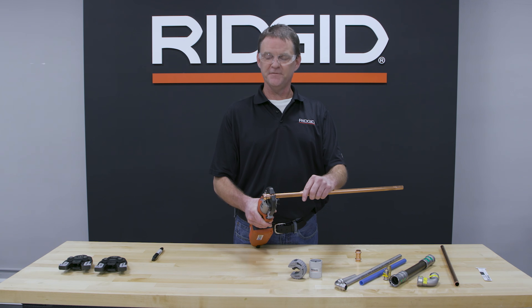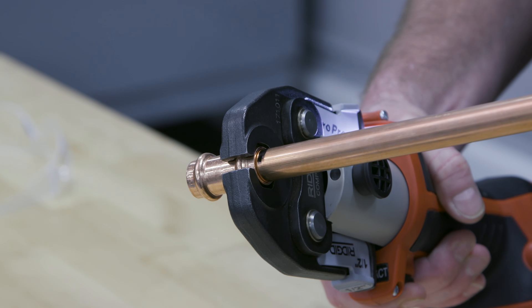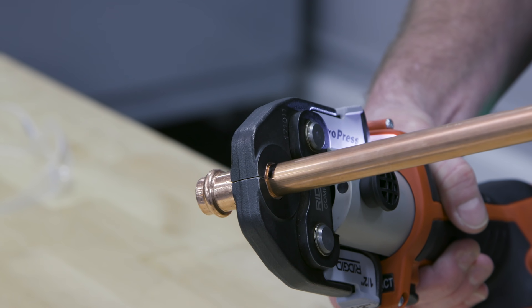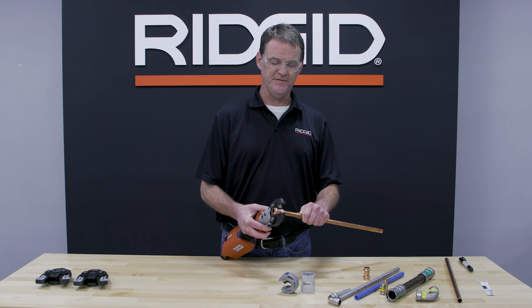Now that the jaws are centered onto the fitting, you're going to want to press the trigger and let it run a full cycle. Now we're going to pinch the jaws to remove the tool from the fitting. That shows you just how simple and intuitive pressing is.